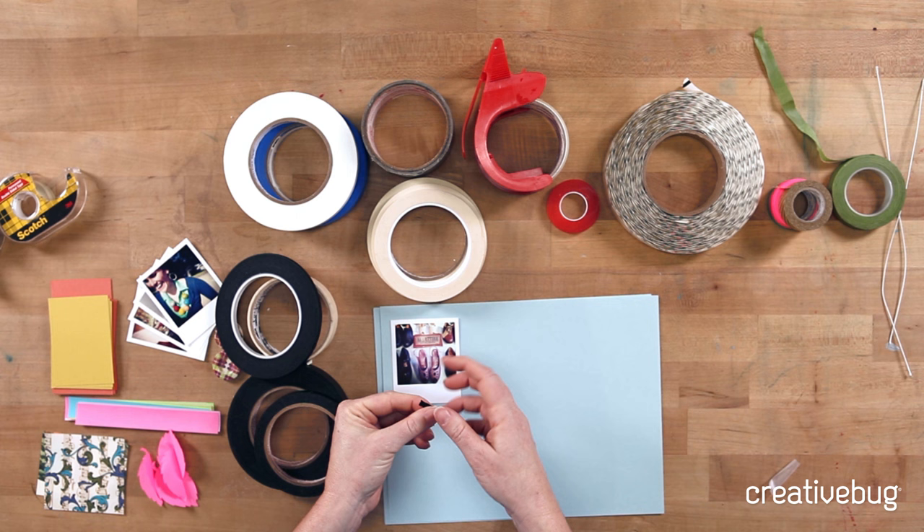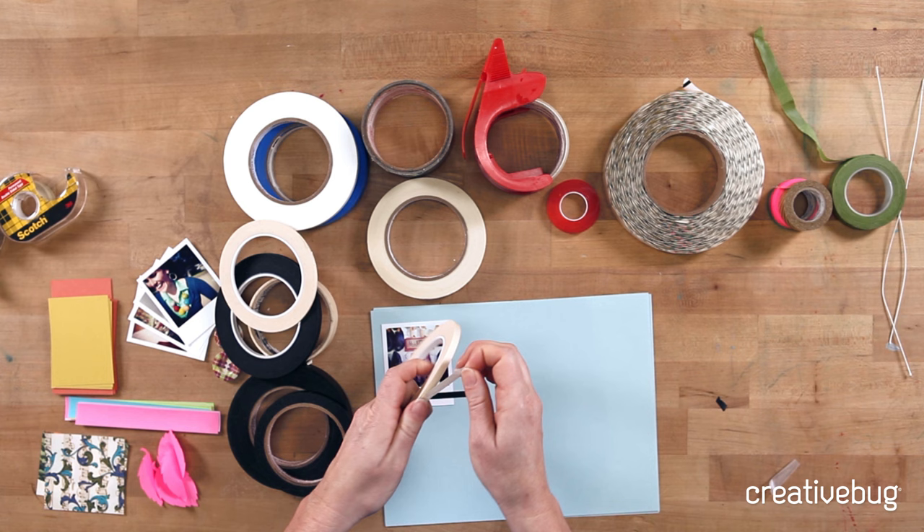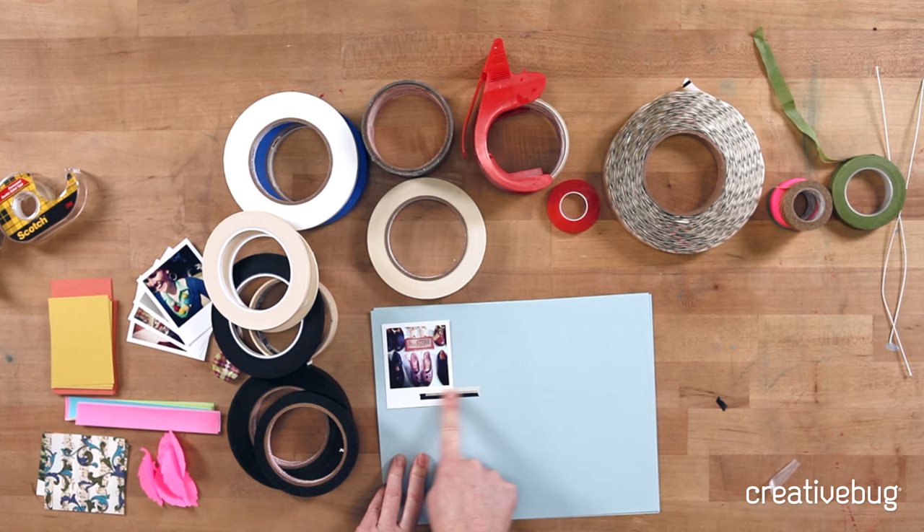Let me show you what a little bit of black masking tape looks like. It will definitely hold for paper-to-paper, but what's nice about these various widths is it's more unexpected, so you can use it more like a design element and it'll still hold. You can play with the natural kind or the black kind — if it's actual masking tape, it's only going to come in those two colors. And this can be fun to layer.